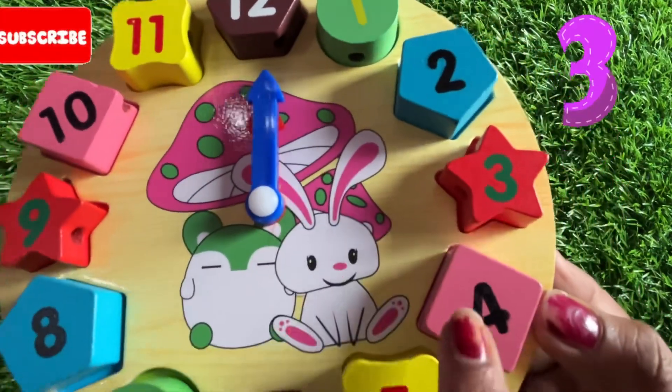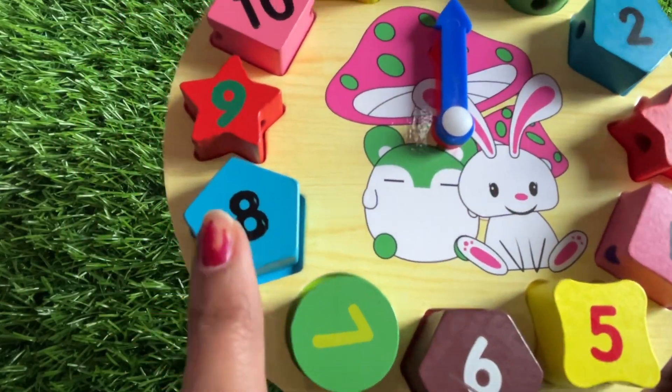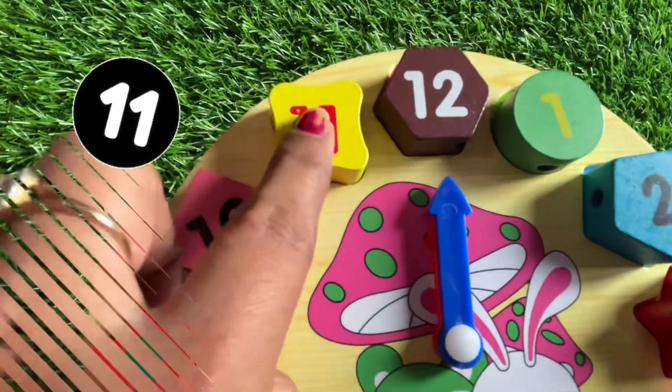One more time kids: 1, 2, 3, 4, 5, 6, 7, 8, 9, 10, 11 and the colors — green, sky blue, red, pink, yellow, brown, green, sky blue, red, pink, yellow, brown.